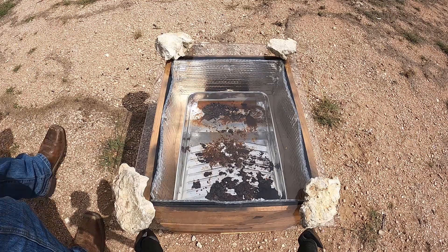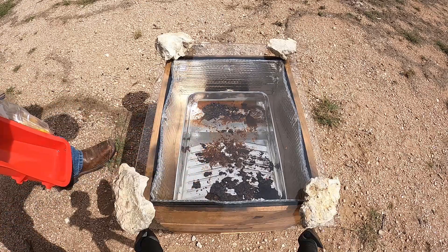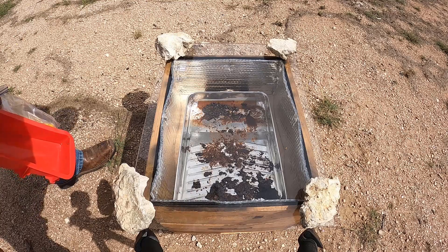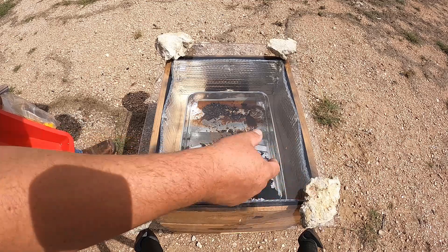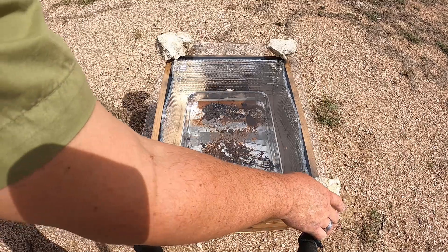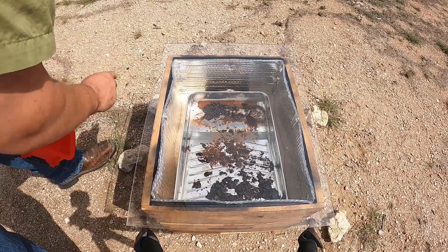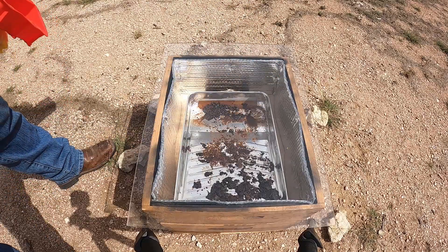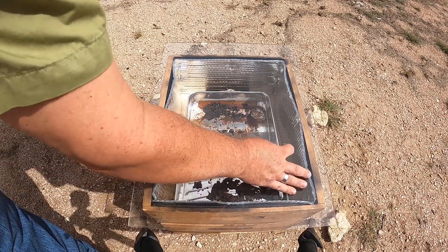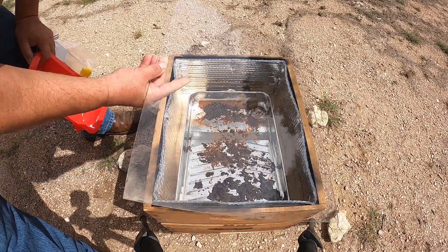All right, so here's the wax melter. Like I said, temporarily I was just going to set the plexiglass on here, but the first day we had a pretty strong wind and this thing got knocked off. So since then I've put some rocks on the corners just to hold it down. I'm still debating about whether or not to build a larger box to hold the bigger paint tray. But for now this is working. If I don't do that, I'll build a frame and latch and hinge it.